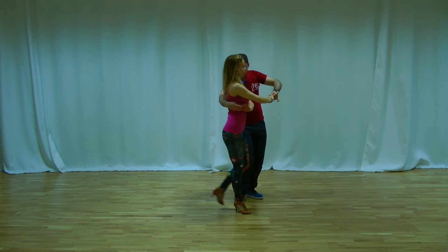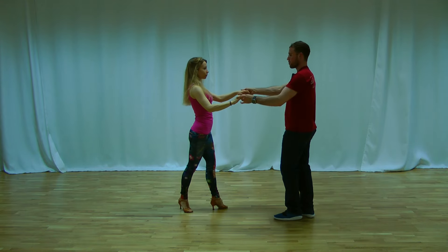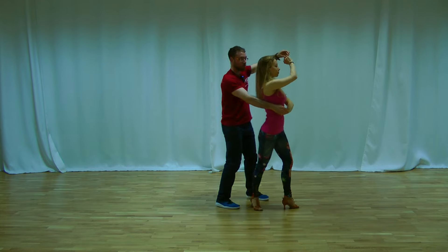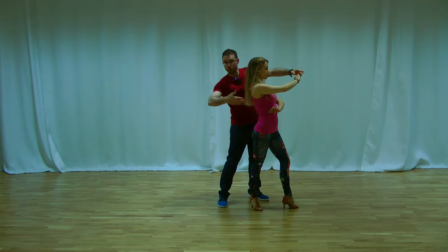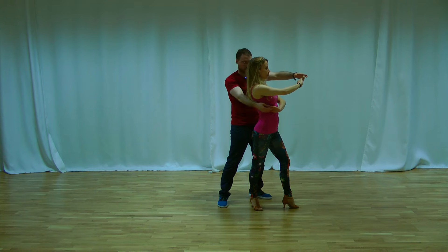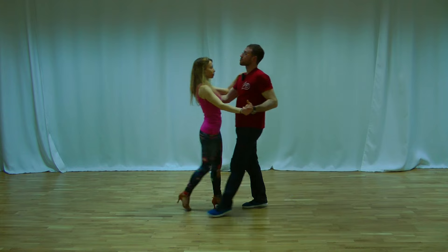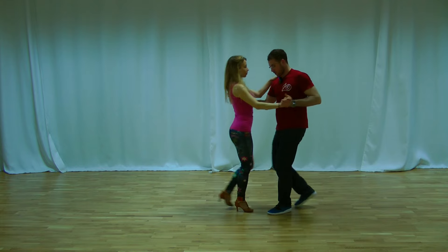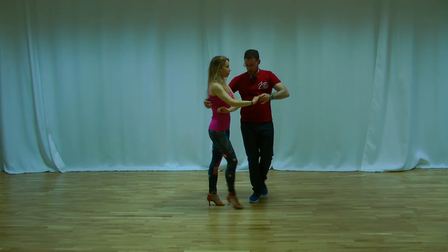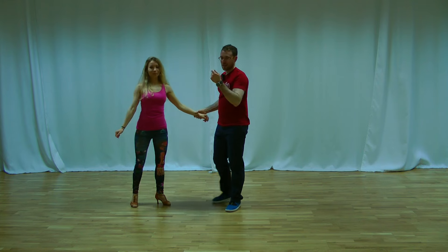From here, you bring the lady back with your right hand and do the basic step. You bring the lady to the front with your right hand, you keep the left hand in front of her face — one two three — you are on the other side. Now you pull the lady backwards; you can have some contact on her back. Then you get the lady and go backwards again — one two three. You let the lady go backwards, one two three; you bring the lady to the front, one two three; you bring the lady back, one two three; and you go into the basic step.